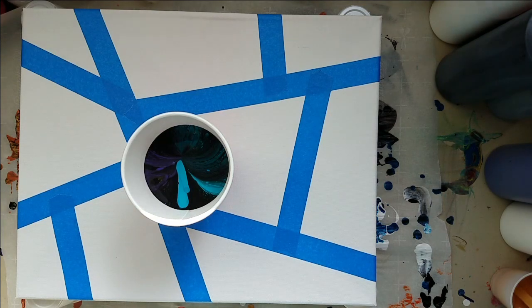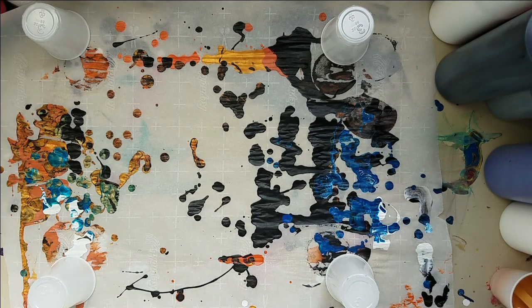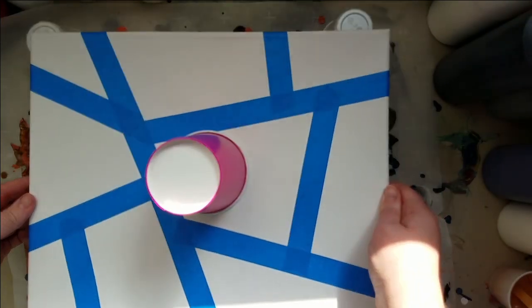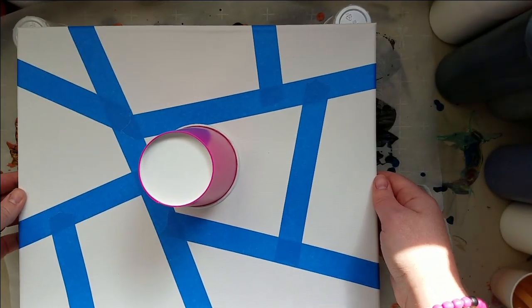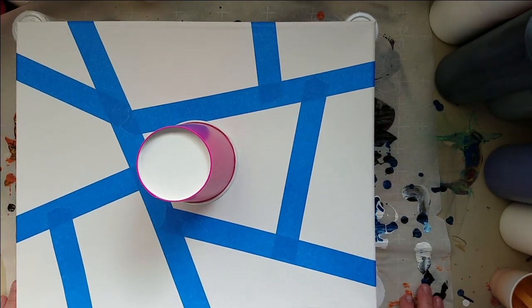Okay, that should be enough. And I don't honestly know how this is going to flow over the tape — I've never done this before with tape, so it's going to be interesting, to say the least. Of an experiment.